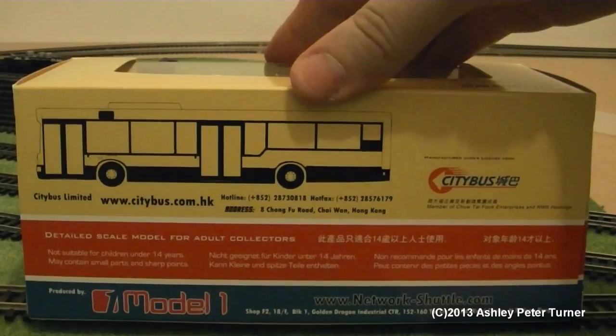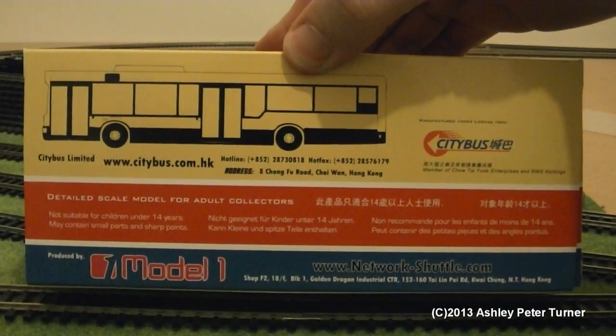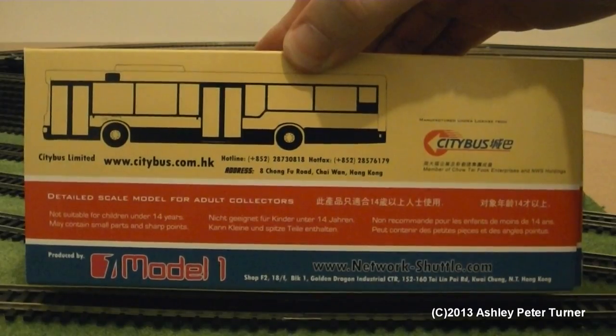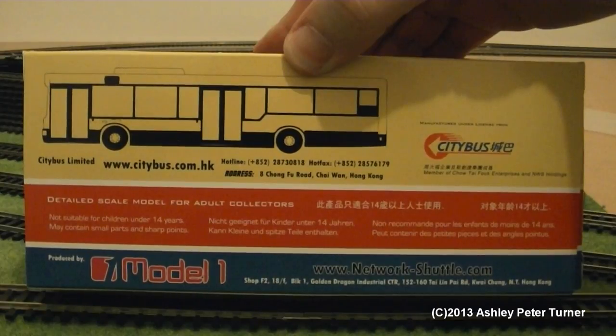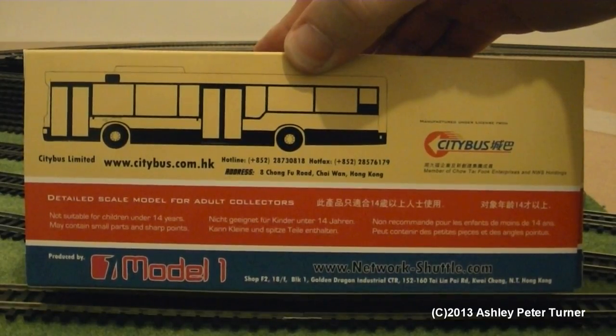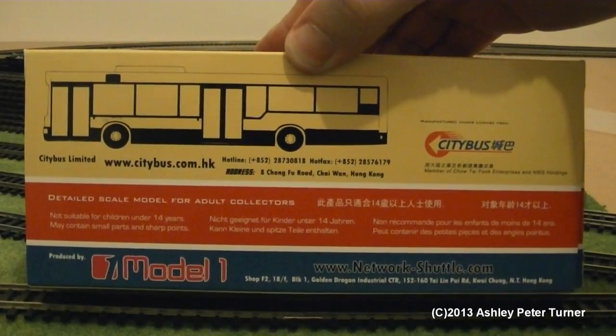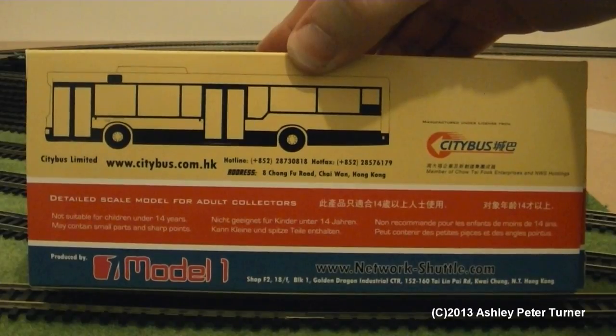If I just move my thumb out of the way, here is a picture of the actual bus, which is a dual-door model. Although, as you've just seen, this particular model is a single-door variant, which runs to the airport from the Central District — or at least that's what I believe.